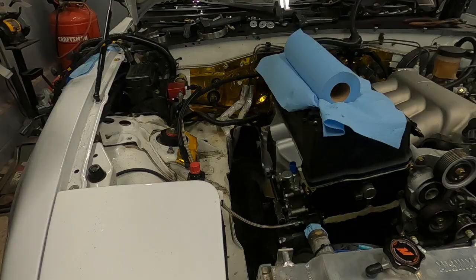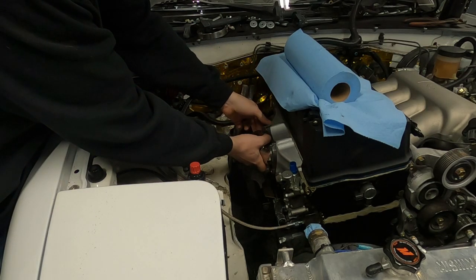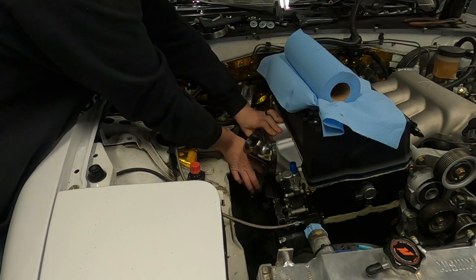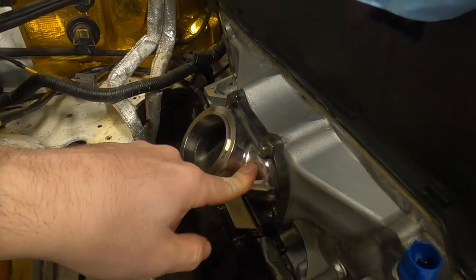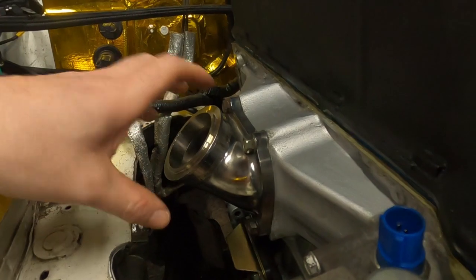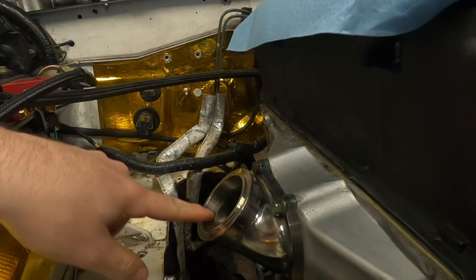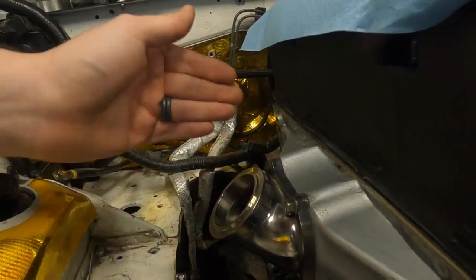Ignore my crusty bolts — these will be replaced with studs and copper nuts, but for now it's what I have on hand. There it is, mounted up pretty. Perfect fitment. Bolts right up — every one went in by hand, which was awesome. Let's bolt the turbo up here and see what we're looking at. That should be exactly what I was working with on the printed version. Let's go.